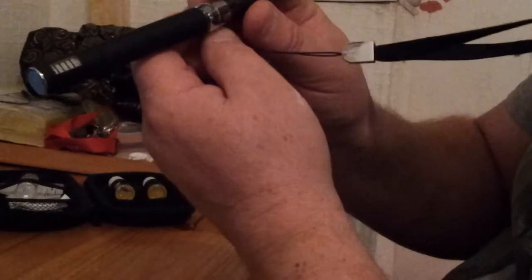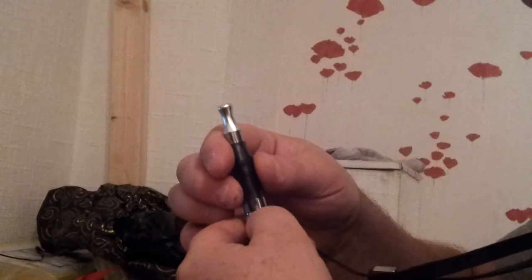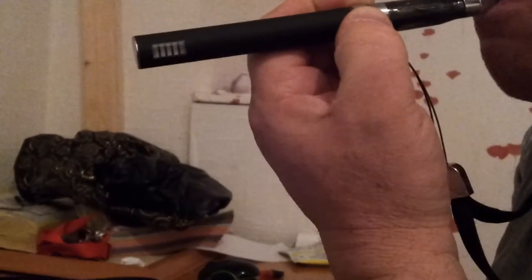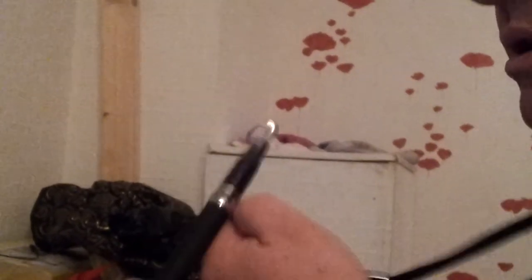You can also lock it when you don't want to use it — press the button five times quickly and it flashes, meaning it's now turned off. If you press the button nothing happens. So when it's locked, no lights come on and you can't get anything from it — so kids can't play around with it, which is a good safety feature.